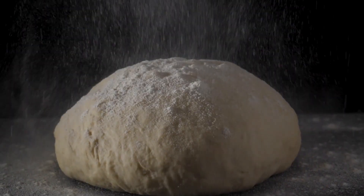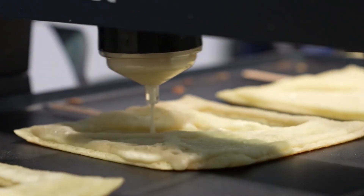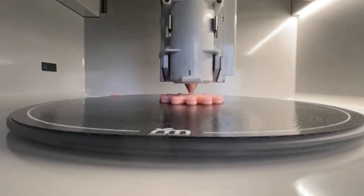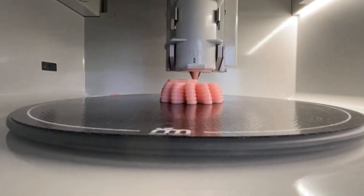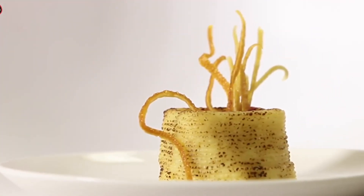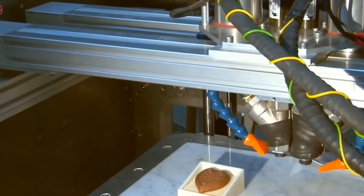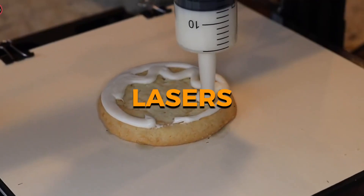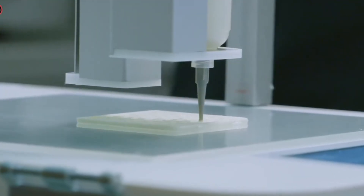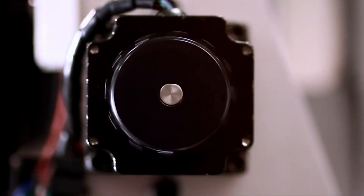Not all food prints the same way. Some foods like dough or puree print smoothly and are ready to eat right away, but others like cheese or melted chocolate come out in liquid form and need to be cooled or set before they're good to go. Food tech experts keep an eye on the process, tweaking settings to make sure every bite comes out just right. Recently, researchers have begun incorporating lasers into 3D printing machines to essentially cook the ingredients as they're being made.